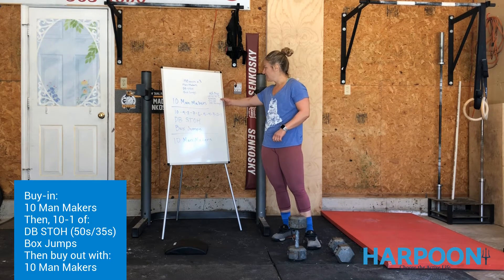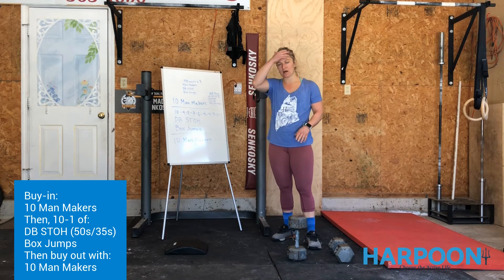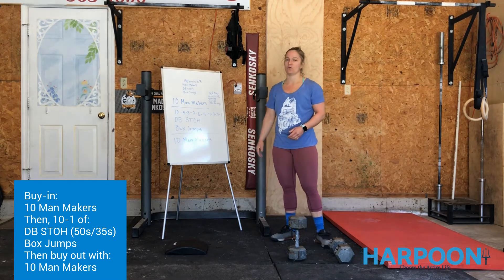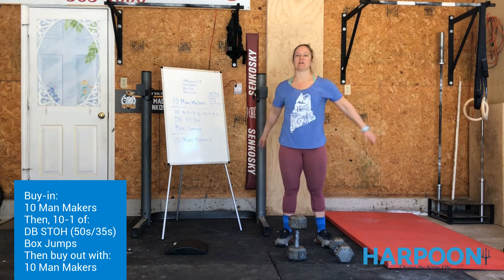Then work through 10 of each, 8 of each, 6 of each. Today this workout has a little more shoulder intensity than it looks. We didn't build a ton of mobility into the warm-up, so spend a couple seconds on each stretch.